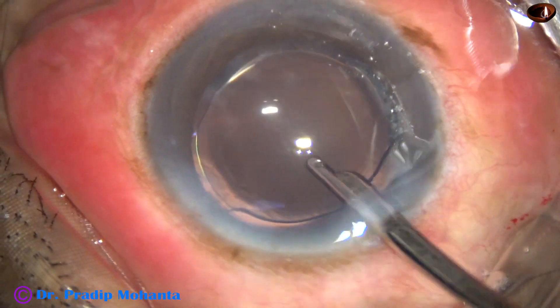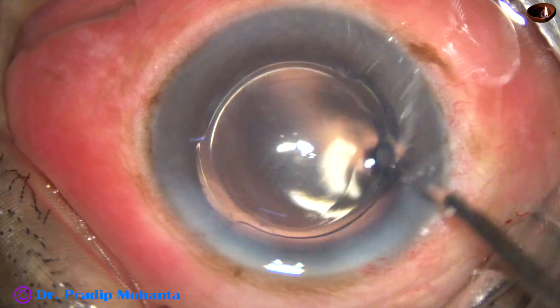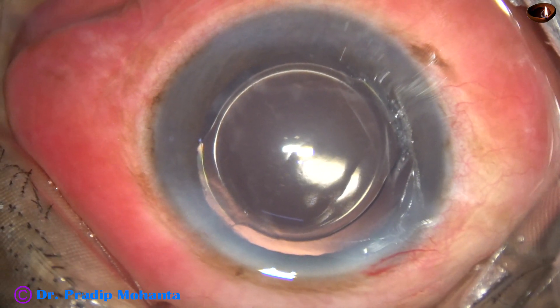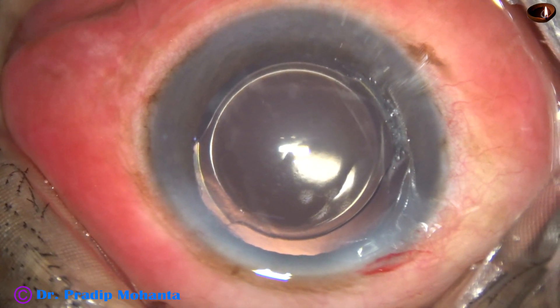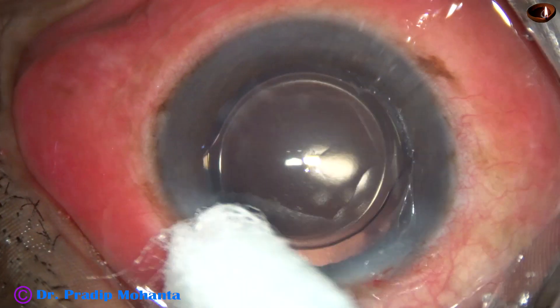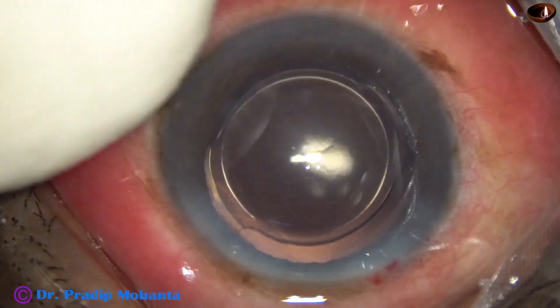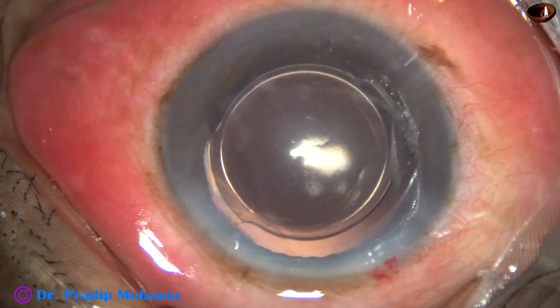It is done. Form the anterior chamber very nicely. Keep the IOP on the higher side of normal and come out. Then the integrity of the wounds is checked. A few drops of moxifloxacin are applied over the cornea and the case is concluded.